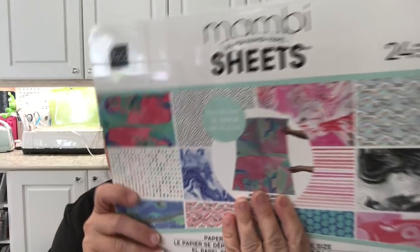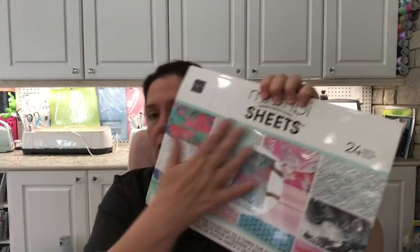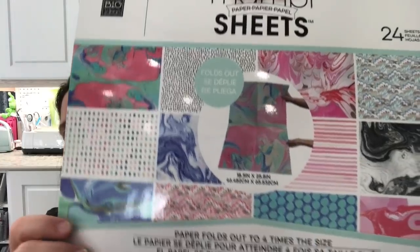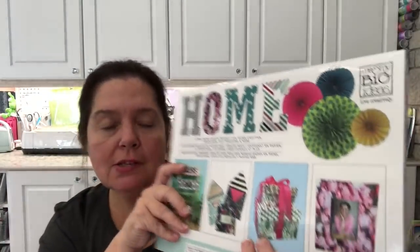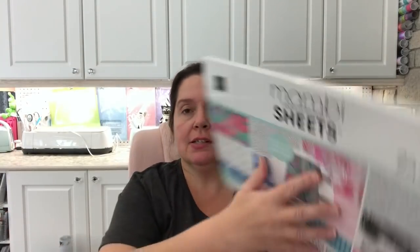I have a couple more items, and then I'll call it quits for this part of the haul — I'm going to show the rest in a separate video because it's a really really big haul. I picked up another package of Mom Bee sheets. I found a new design I hadn't seen before. Mom Bee is by Me and My Big Ideas, and these are packages of paper like thick gift wrap, but you can do any kind of paper crafting with them. They fold out to be 18 inches by 25 inches, and this package comes in all these beautiful designs and colors.